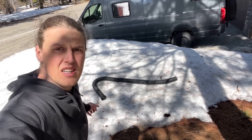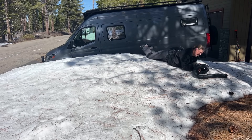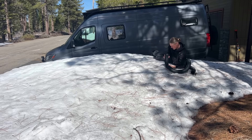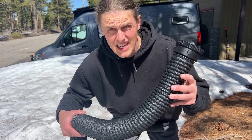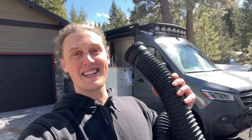What the heck is that? It's a damn snowsnake. Wait a second — that's not a snowsnake. That's a new extendo vent from 70 Savage. What is up guys? 70 Savage here coming at you today with a very exciting video. So far you guys might know me from having built a couple of these sprinter camper vans on the channel, but today I am launching my very first van life product and it's called the extendo vent.